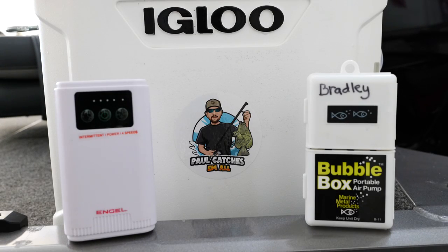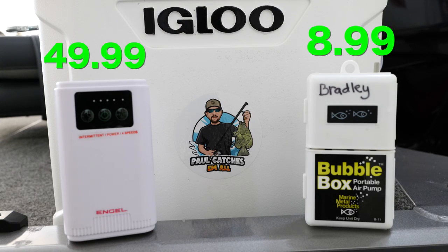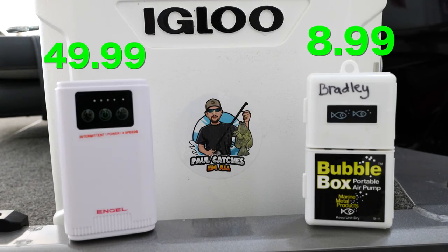I'm gonna put the price tag up on screen over each one of these aerators so you guys can see what they cost. That was a pretty good side-by-side test. I was just making this video to do a quick comparison of the two aerator pumps — what's the difference between them and what's my opinion. The bubble box is a great price, can't go wrong with it, the thing is a powerhouse to pump some serious air into your tank, but it comes with the steep ongoing cost of having to purchase D batteries over and over again. The biggest downfall for the bubble box for me is just how loud it is — it sounds like a diesel truck running in my boat.